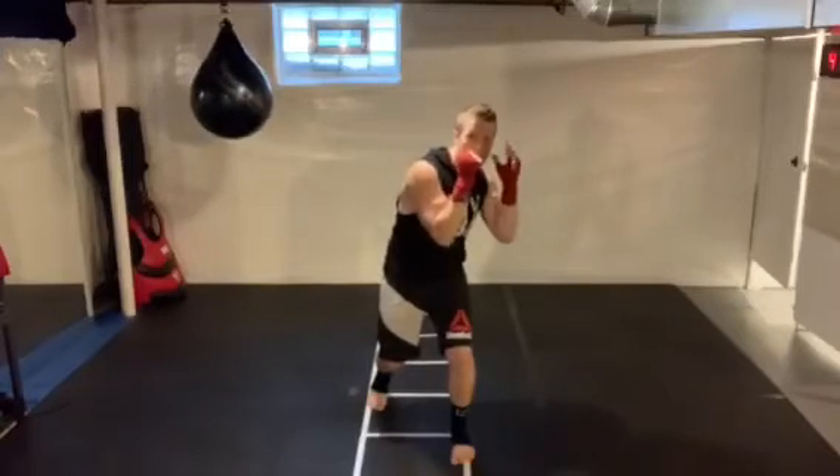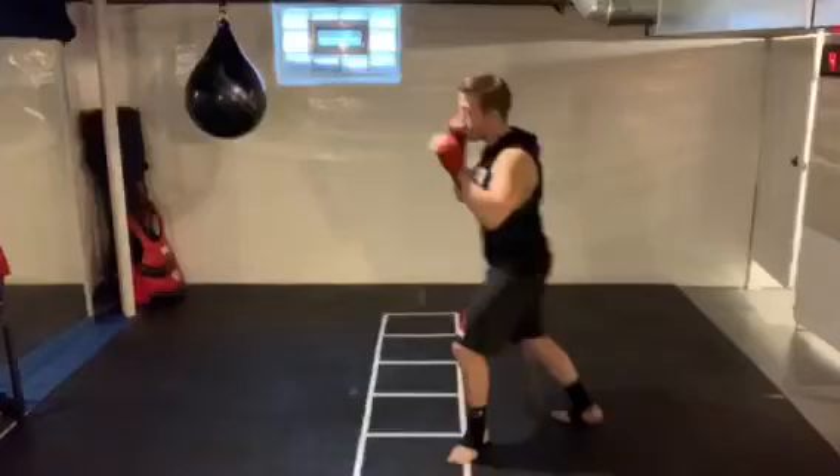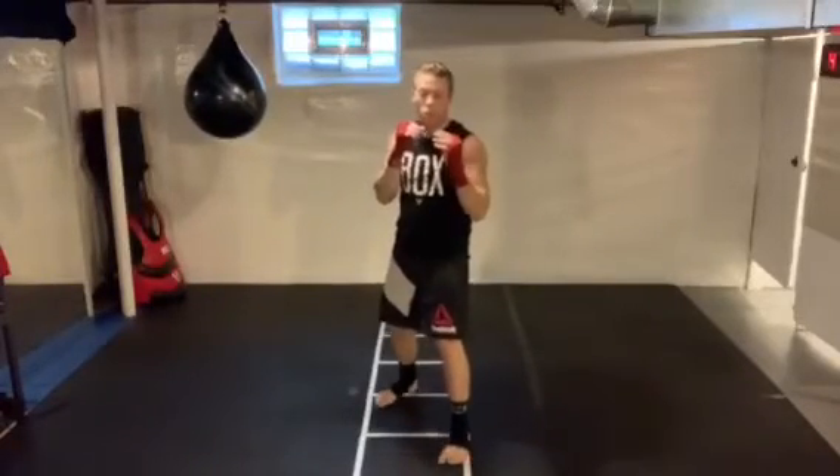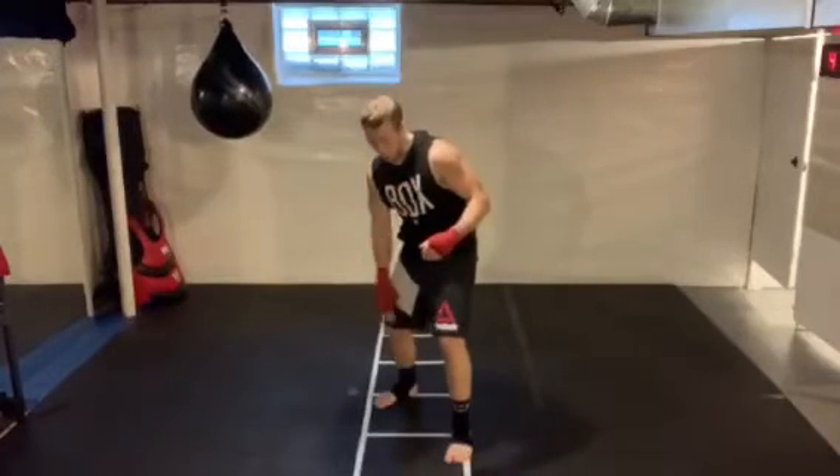That also loads up my lead hand for counter shots, counter uppercuts, whole bunch of stuff. I can pivot out if I want to — gets me out of trouble. Similarly on the rear side, I'm going to take my lead shoulder and put it in front of my rear knee.